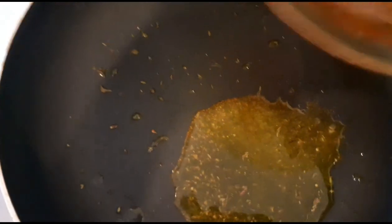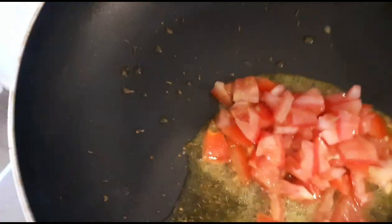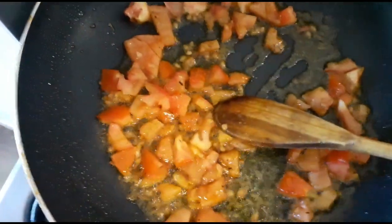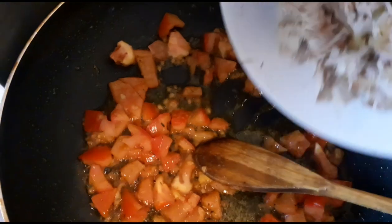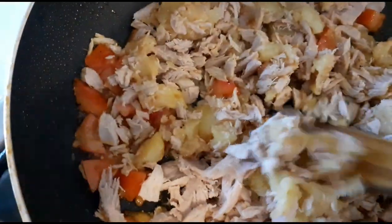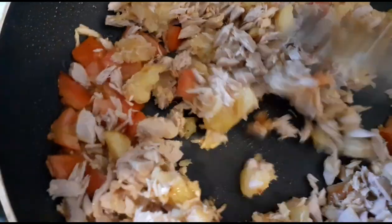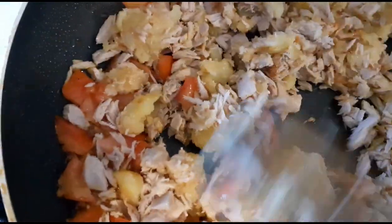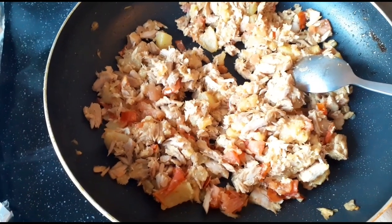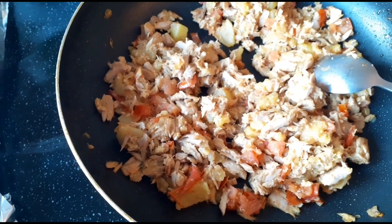Next I will chop the tomatoes. Now we're going to add in our Irish potato and fish. I'm going to allow this to be on the stove for a few minutes. This is how our fish, Irish potato, and tomatoes is looking.